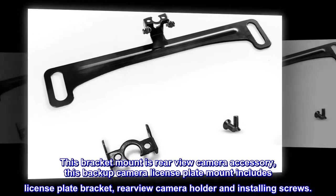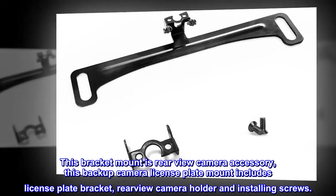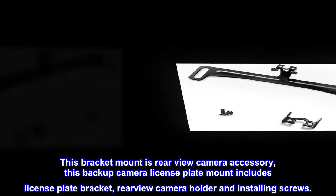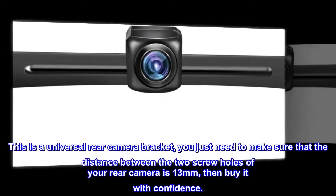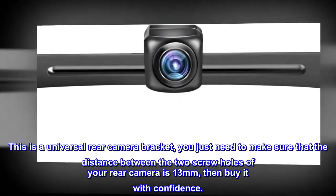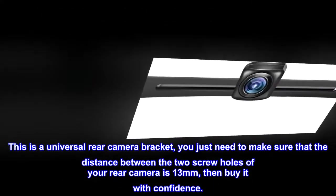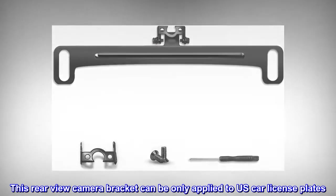This bracket mount is a rear view camera accessory. The backup camera license plate mount includes a license plate bracket, rear view camera holder, and installing screws. This is a universal rear camera bracket — you just need to make sure that the distance between the two screw holes of your rear camera is 13 millimeters, then buy it with confidence.